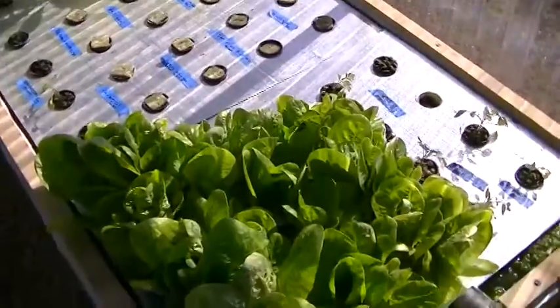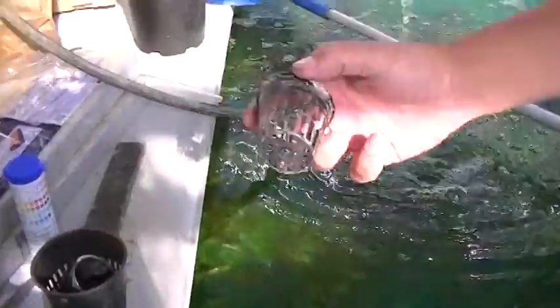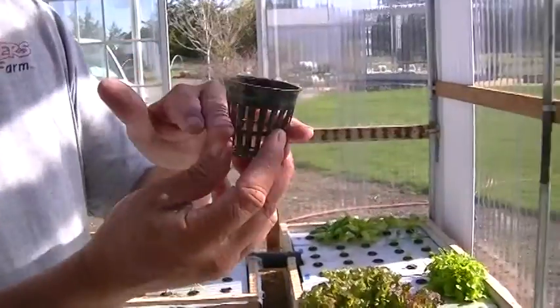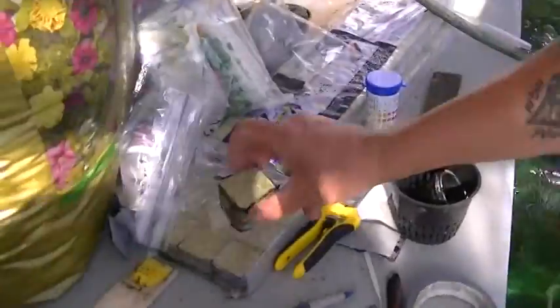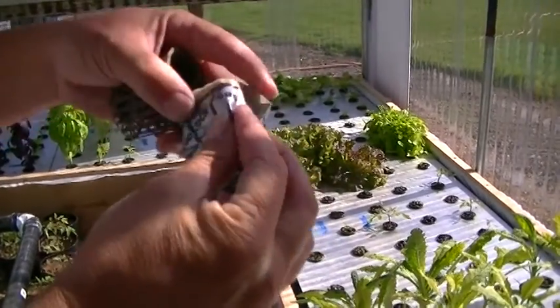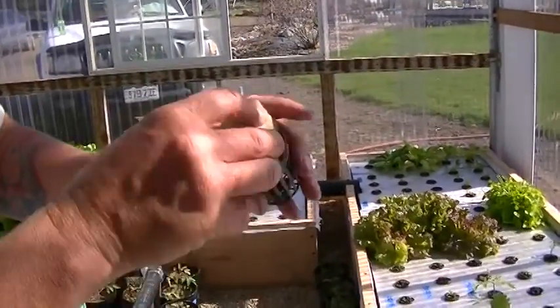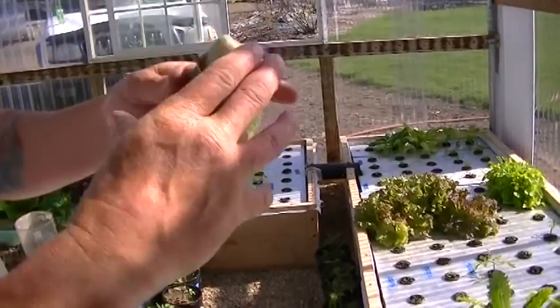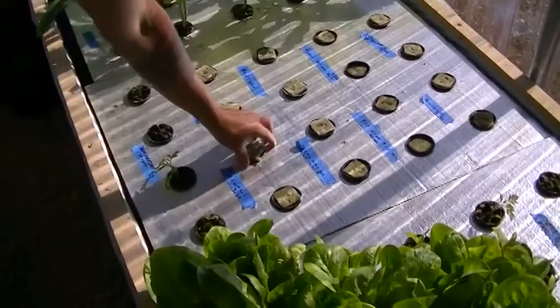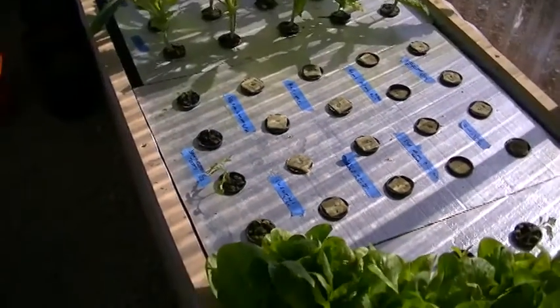And it's the best tasting food you'll ever have. The way I've done it, I use these little pots, and this allows the water to go through. I buy this media — it's almost like insulation, but there are different minerals in it that are good for plants. It has a little hole for the seed to go in. You push your seed in there, push this in, and stick it right in the hole. Most plants, in five days you'll see the seed pop out and the plants start growing.